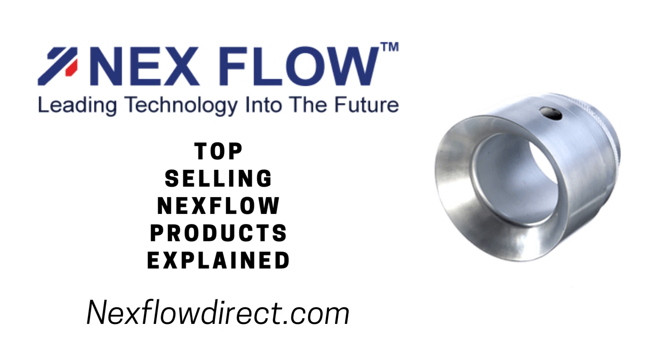Next Flow Adjustable Air Amplifiers are devices which take a small amount of compressed air and amplify the airflow by entraining surrounding air and combining it with a small amount of compressed air, providing a strong, high-velocity laminar flow.